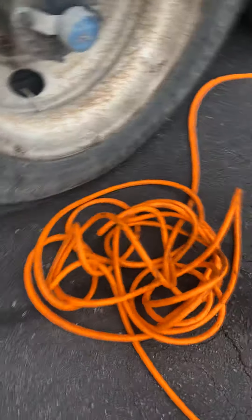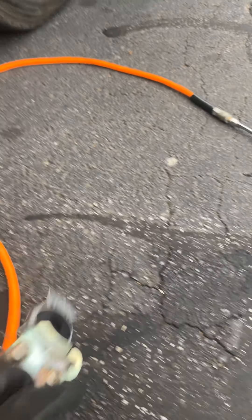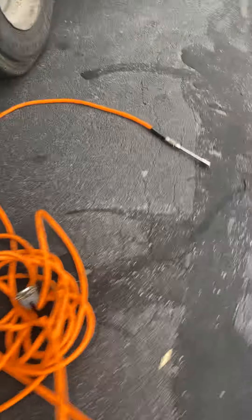I notice I got a tire that's pretty low. So with this kind of setup right here with this glad hand, I can get air coming from my truck's compressor to air my tire.